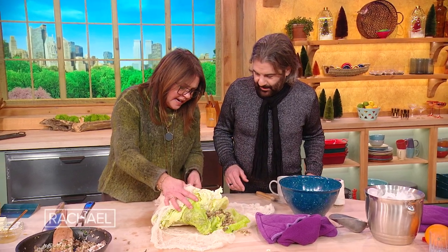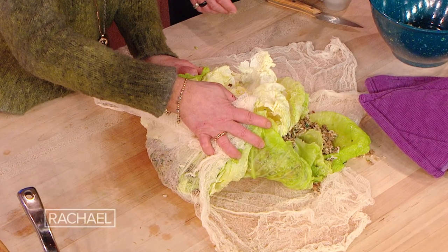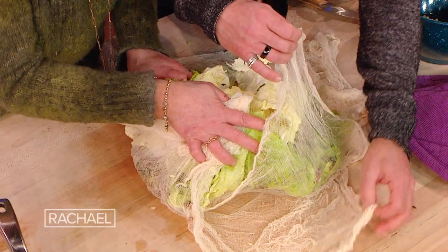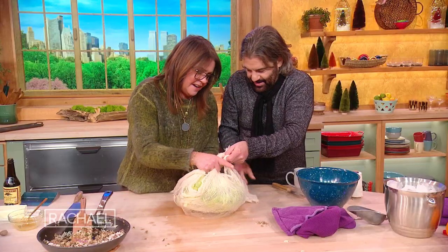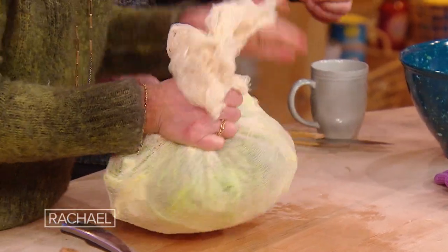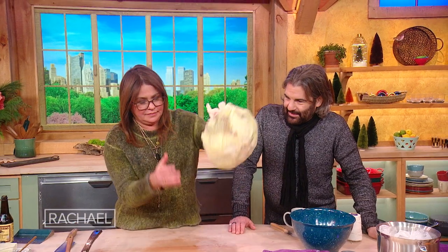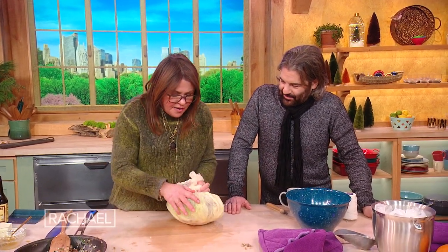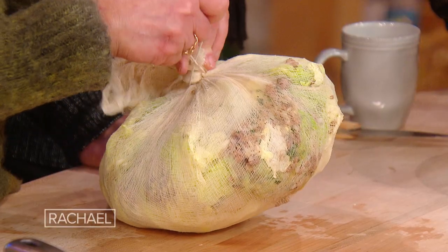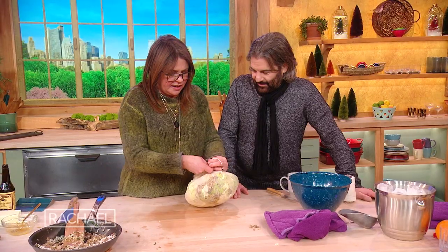I need to gather the leaves and the cheesecloth at the same time. Once you get it all together and you've put stuffing on all the leaves you can reach, you take a string and tie the whole thing in a knot.